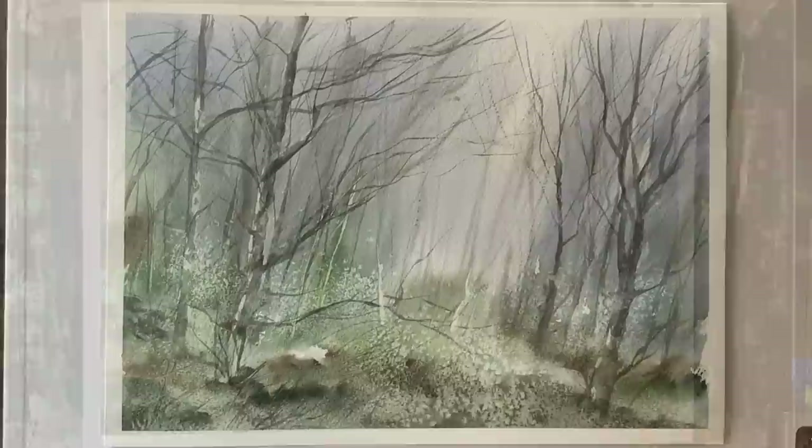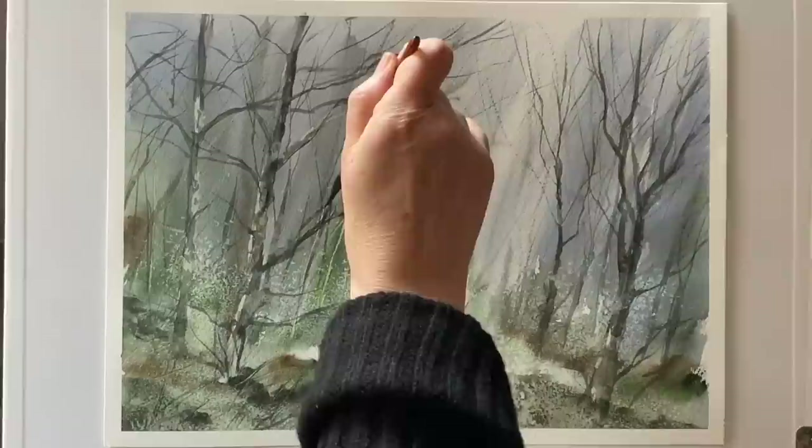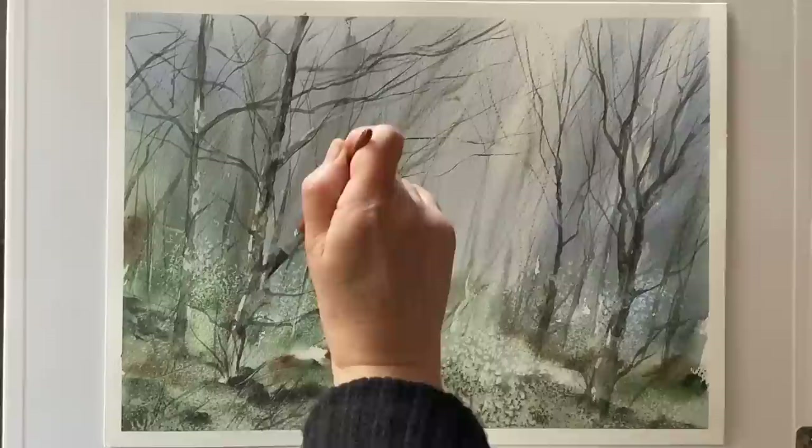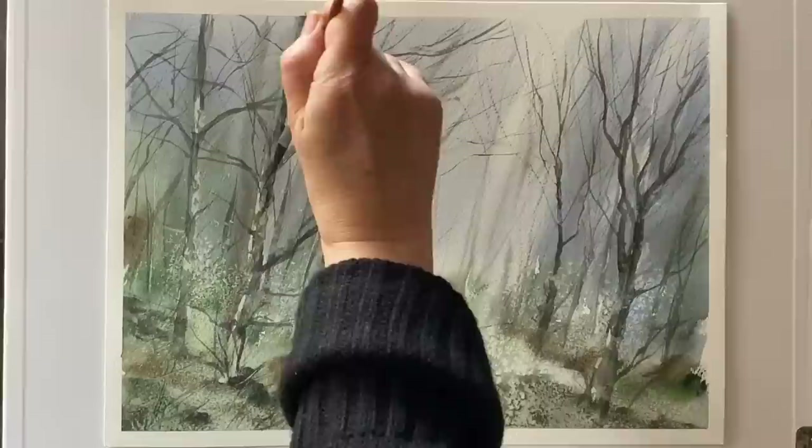Looking at the painting against a clean white background, having walked away from it for a while, I can now see that I need to strengthen up and link over just a few more really fine branches, so I'm carefully painting these in with my sword liner brush in order to frame that area of light and mist in the distance.